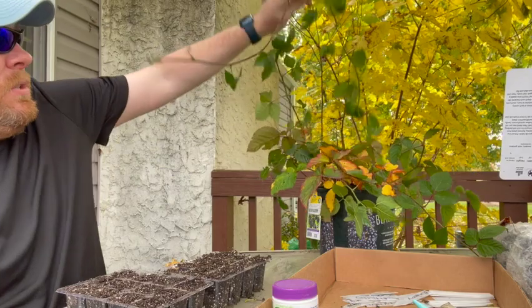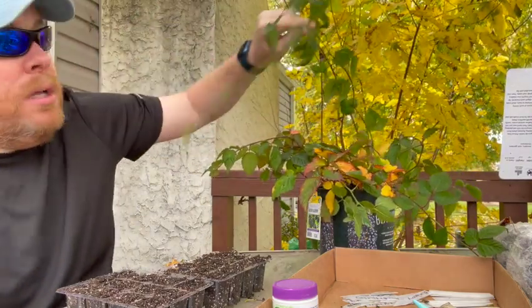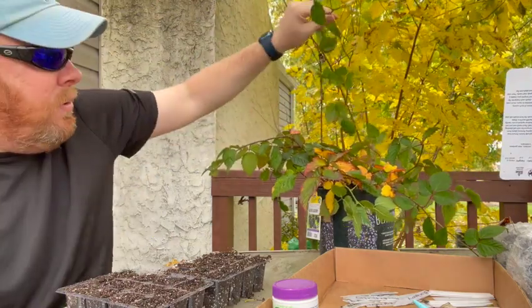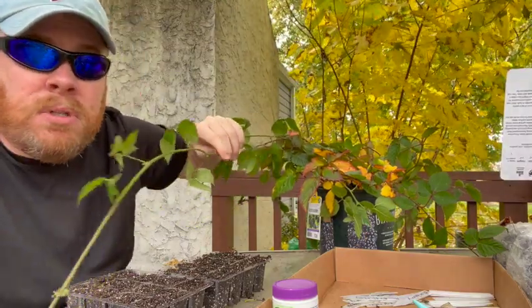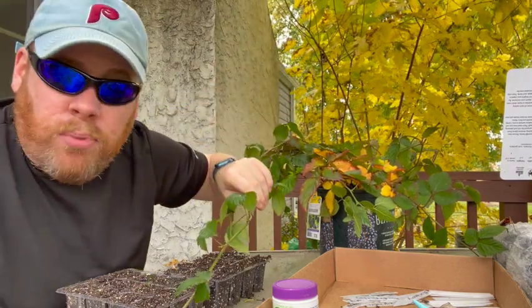One of the things I liked about this individual specimen was that it had this gigantic runner. The plant was almost vining down and around — leggy and overgrown. I wouldn't necessarily want a bush in my yard growing like that, but when it comes to propagating, it seemed like the perfect deal.